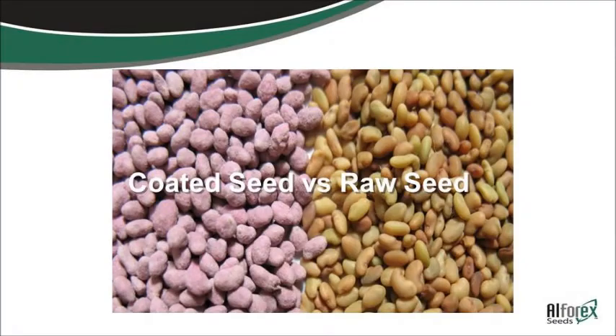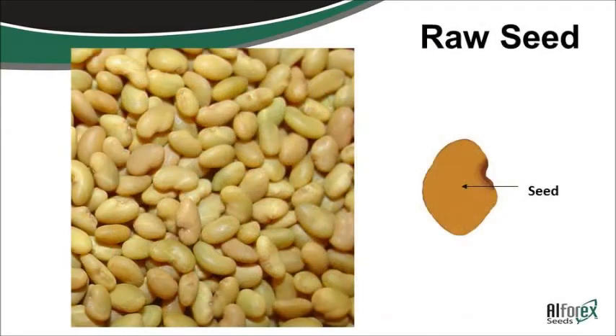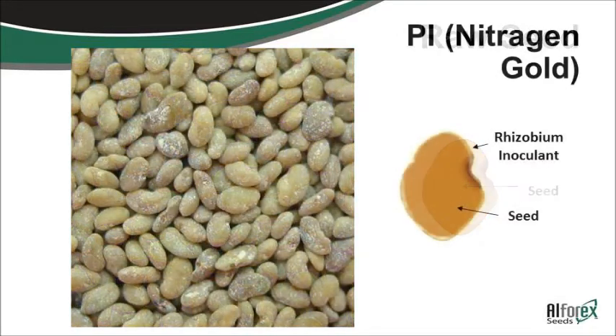Coated seed versus raw seed. On the left you've got coated alfalfa seed, on the right you've got raw. There are different things you can get in the coatings. You've got raw seed versus pre-inoculated seed — that would be just the inoculant that carries the rhizobia to get it to nodulate and produce its own nitrogen.